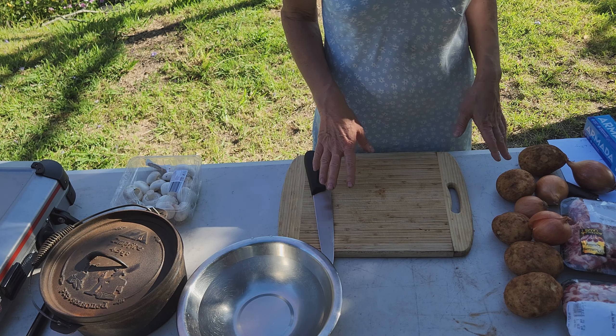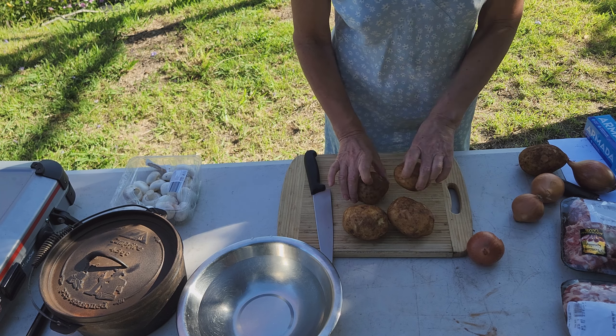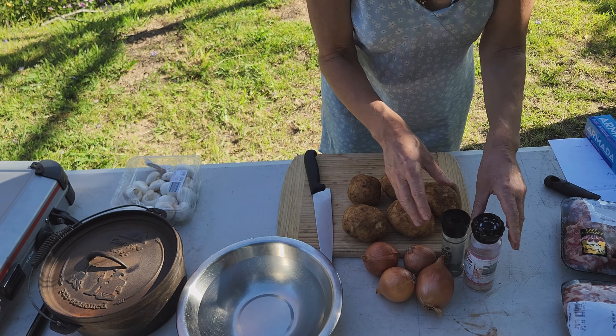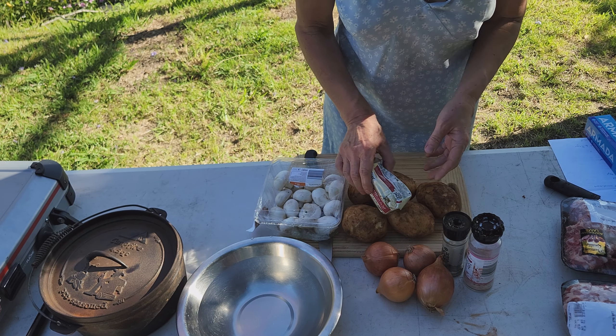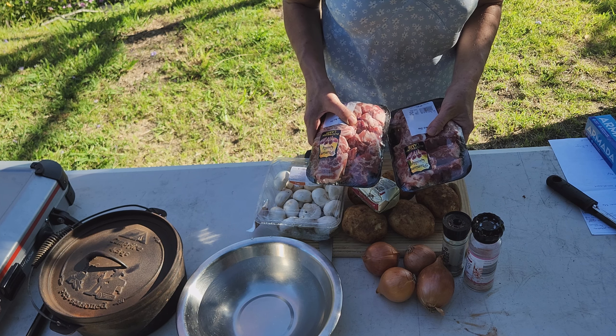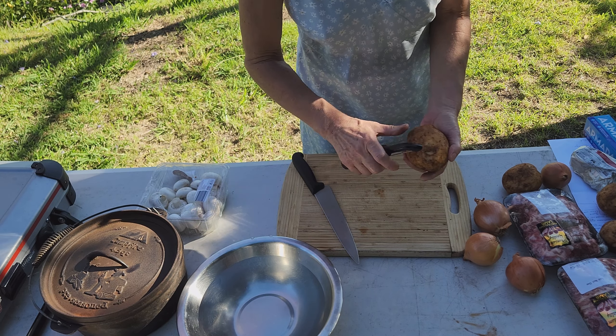Apart from being really easy, the Lancashire hot pot doesn't require many ingredients. We just need some potatoes, some onions, salt and pepper, about 200 grams of mushrooms, some butter, and some lamb. I'm using lamb neck chop because I feel if you use lamb with bone in, you get much more flavor. And that's it. So let's start cooking.